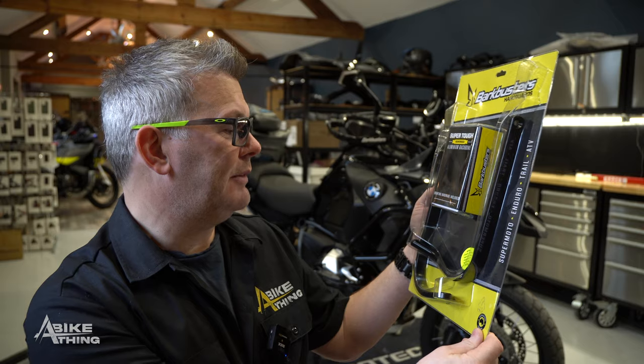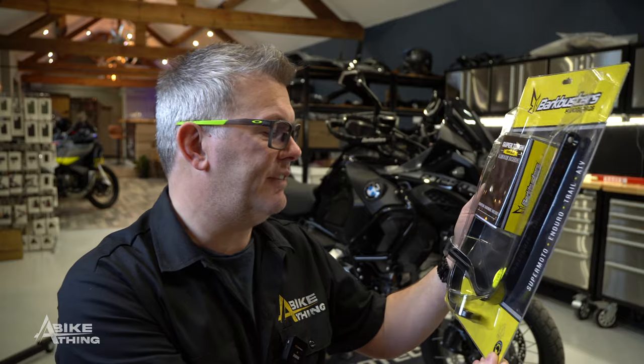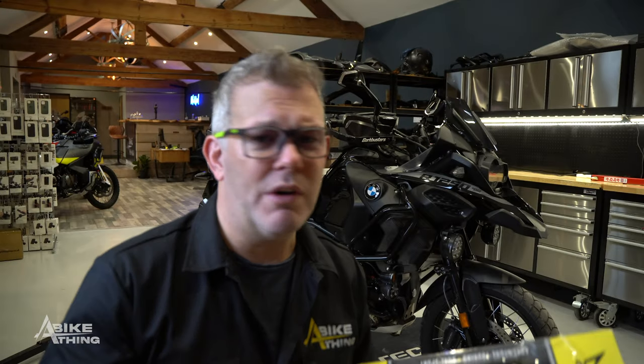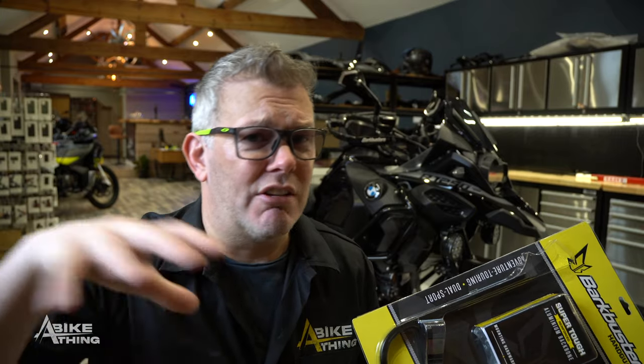Here's one — this is for the BMW R1250 GSA 2019 onwards. It also fits the F750 and F850, both the Adventure and non-Adventure variants. We will be stocking one for every bike eventually, but we've just got the common ones in at the moment, like the Honda CRF 1000 and 1100 and the Triumph Tiger 900.